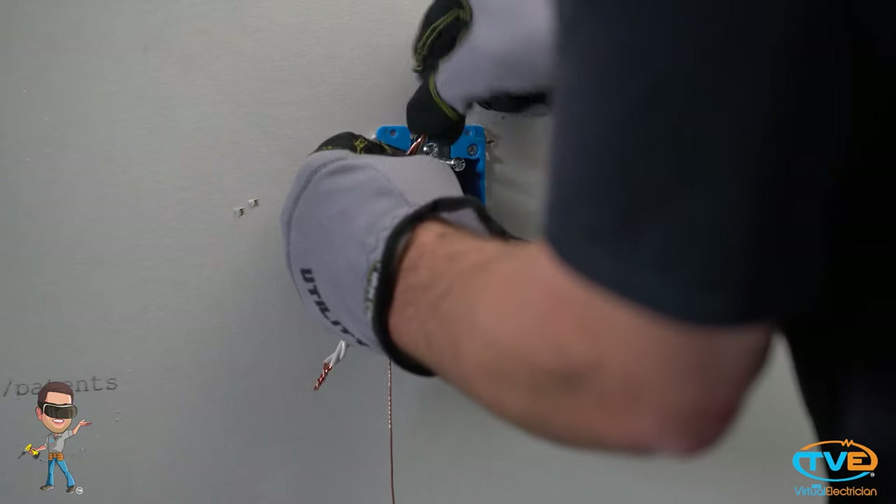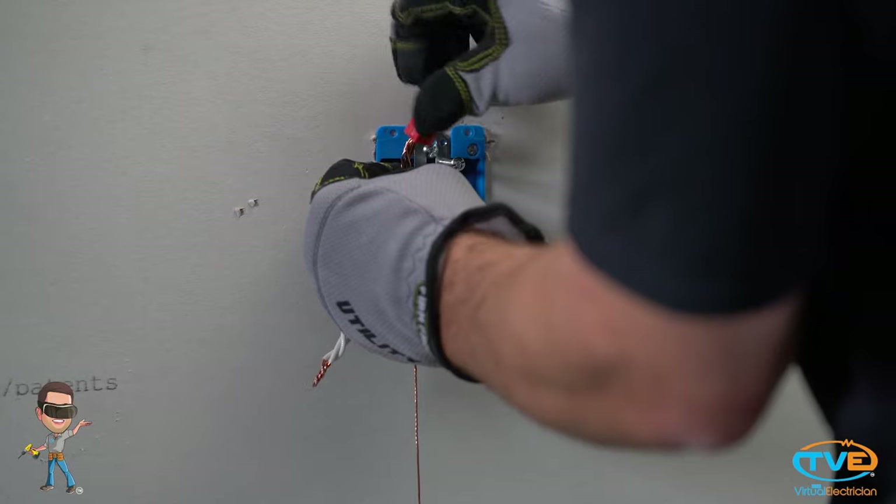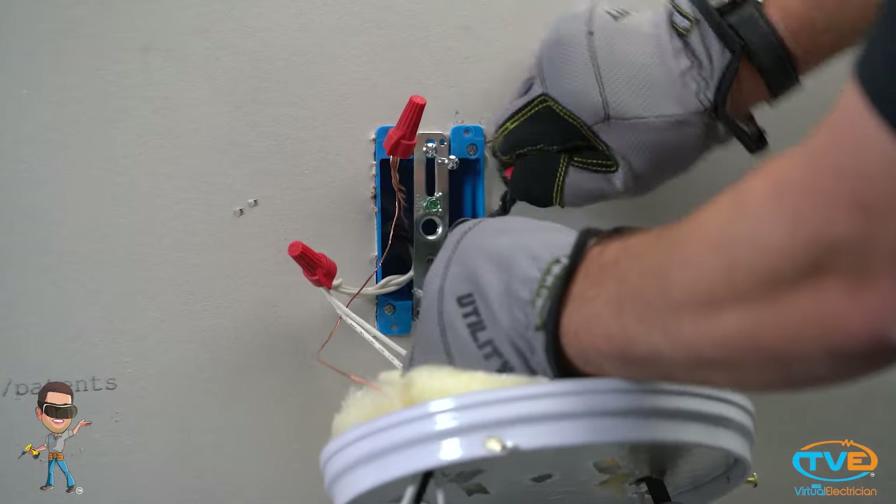When you begin to wire the fixture to the wires, start with the ground. Wire the ground first, then the white wire, then the hot wire. This is just good practice because if you ever are working on a circuit hot and you get in between the neutral wire with a heavy load, it's going to hurt.